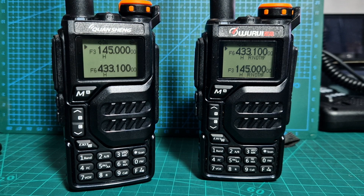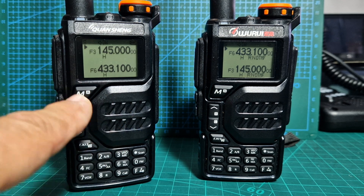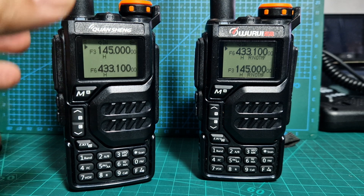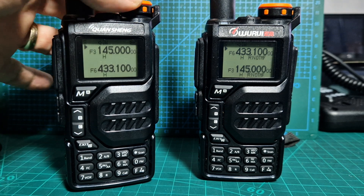Welcome to my channel — I'm Mzero FXB. I'm going to show you the air copy feature with the UVK5 and the UVK6. Air copy means it will send a frequency that you've typed into one radio to the other radio, so it's quite a basic feature really.